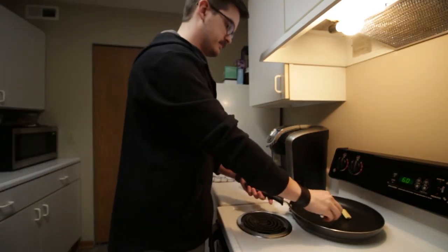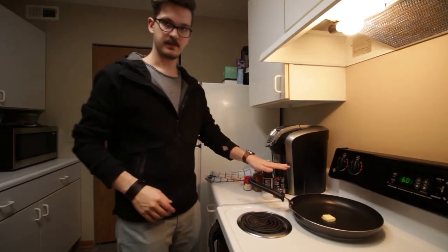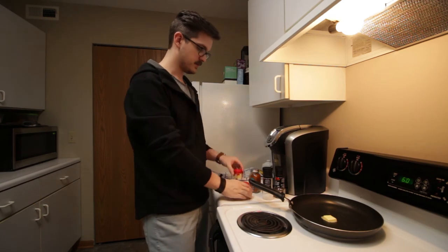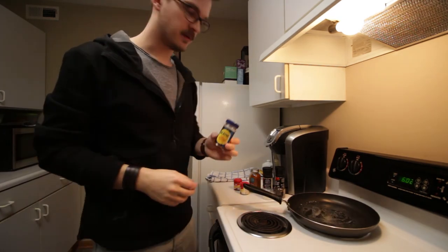A decent chunk of butter in the pan, getting that melting. I've got salt and pepper here for general seasoning, some cayenne pepper, some ground cumin, smoked paprika, and I think I might add some chili powder — not sure yet.